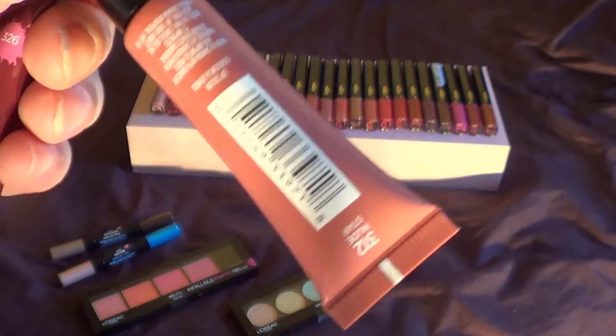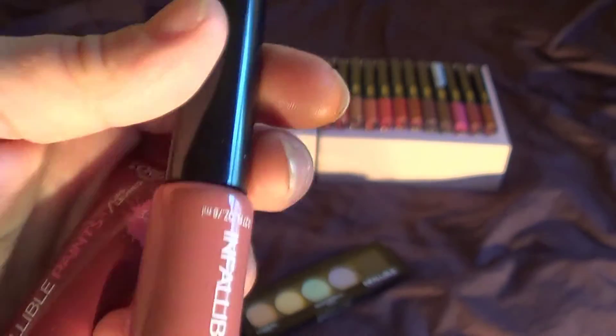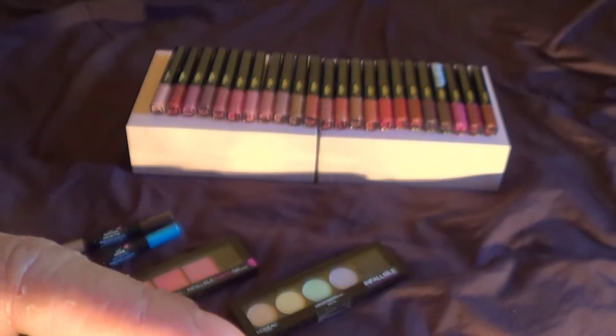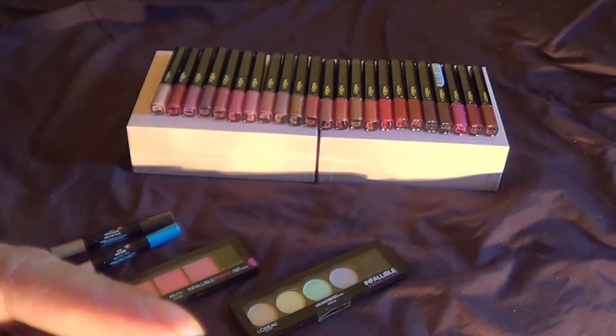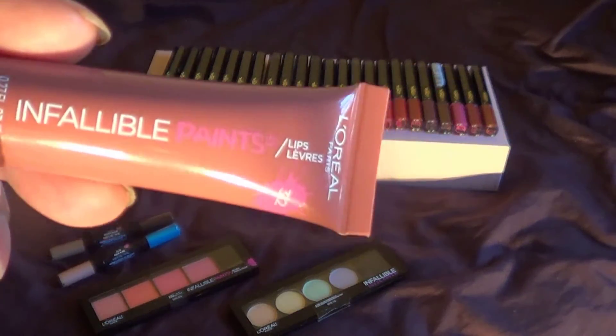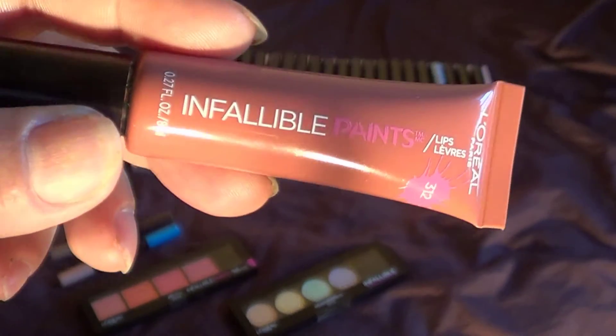The pros: nice packaging, very nice — easy to throw in the purse and keep on going. Nice applicator. The cons: it slips. The biggest con about these is, number one, it slips everywhere.